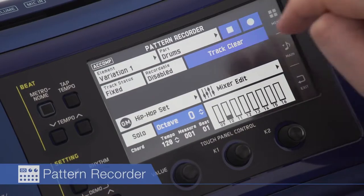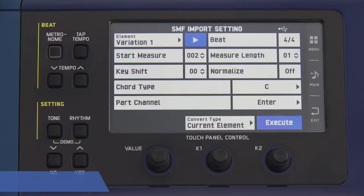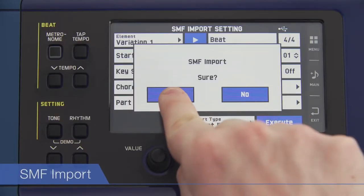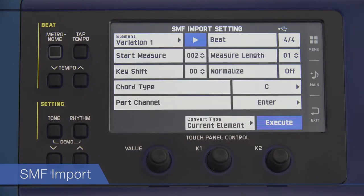The pattern recorder can be used to edit preset rhythms at will, enabling users to create original rhythms from scratch. The SMF import function converts SMF data to the MZX series format for input into the music arranger as rhythm data.